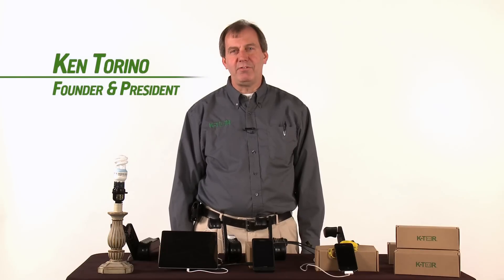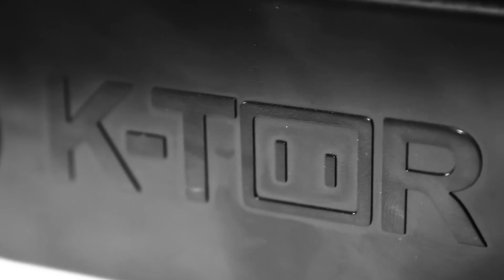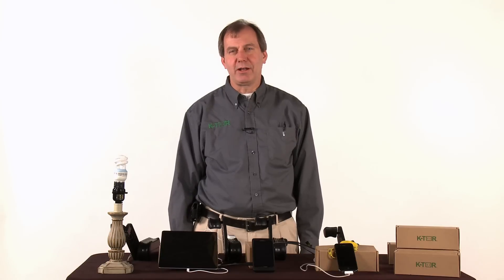Hi, I'm Ken Torino, President and Founder of Ktor and Inventor of the PocketSocket. It's been a great product for us and we're coming up on 10,000 units sold. And it's been great to see all the places and things that people have been using the PocketSocket for.